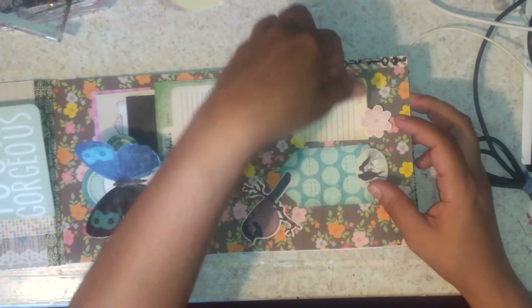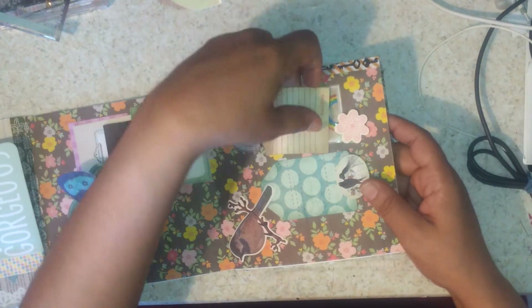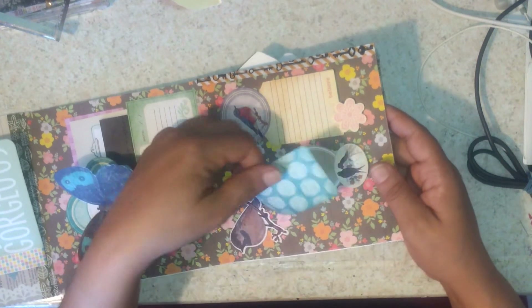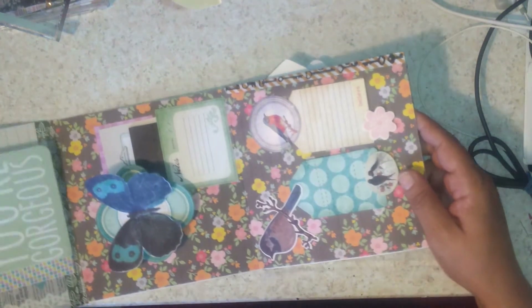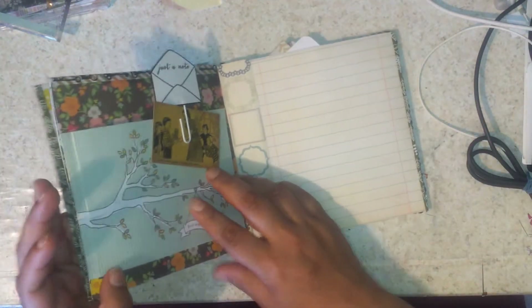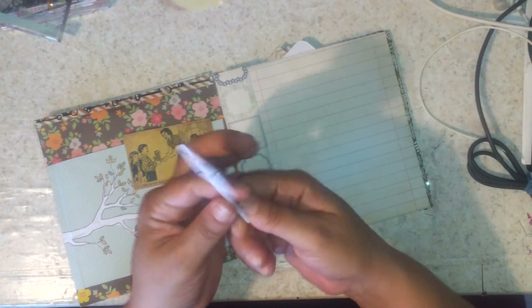This one pops up like this — isn't that cute — goes in like this. And then this one I have to put something there, so like I said I'm not done customizing it all the way. That is more or less what I have so far, and these little come paperclips...